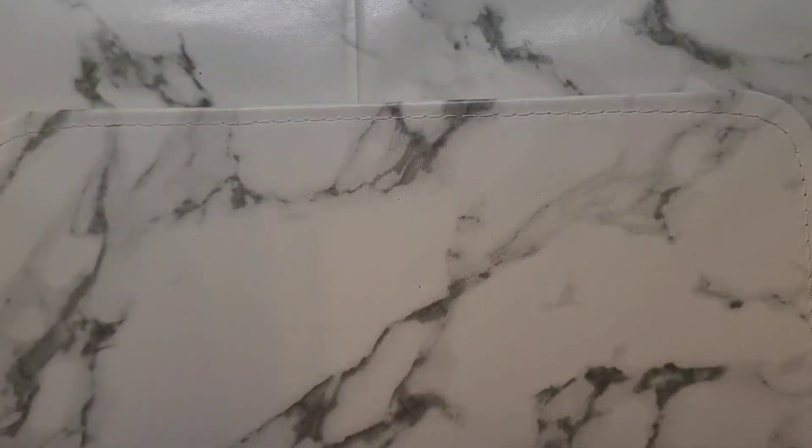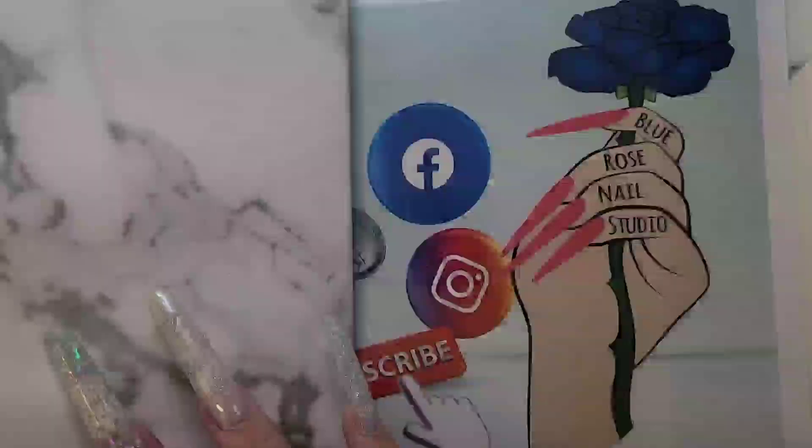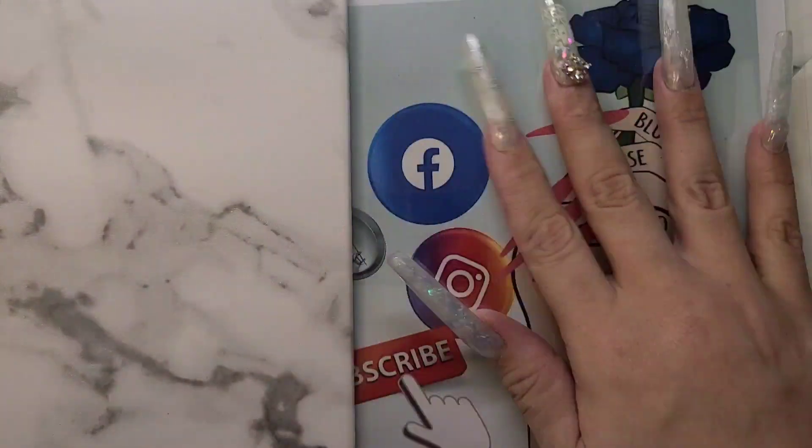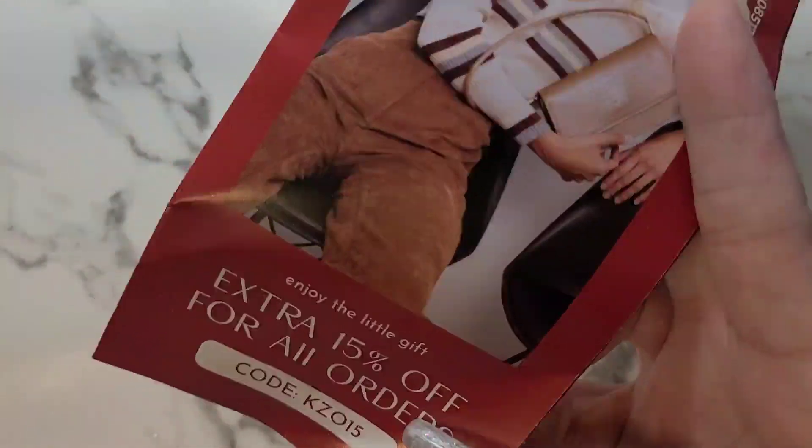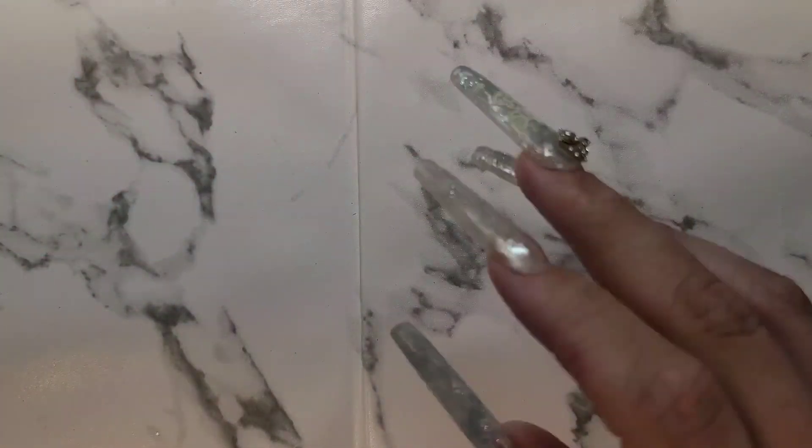That was my reason for getting another one of these — and it's marble so it matches the one I have. This one I got from AliExpress. The mats are alright — I mainly use them when I do videos because I have such a glare. But there's not really a glare right now on the bottom, so yeah.